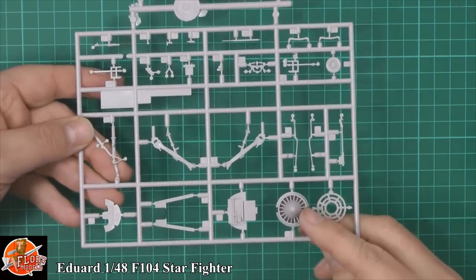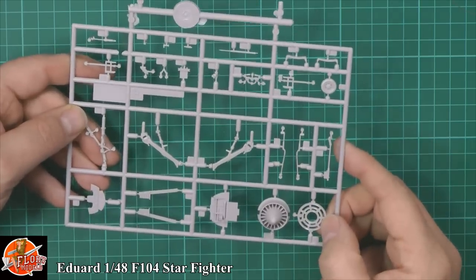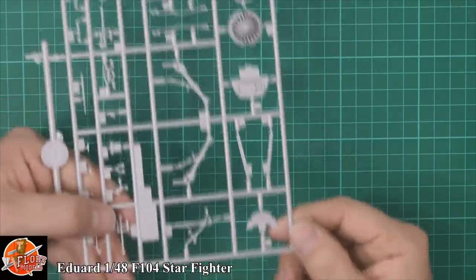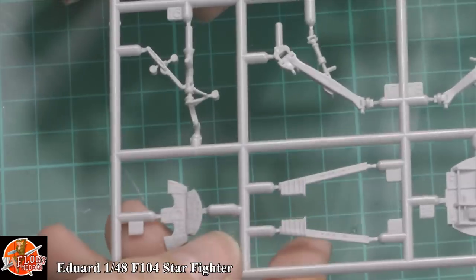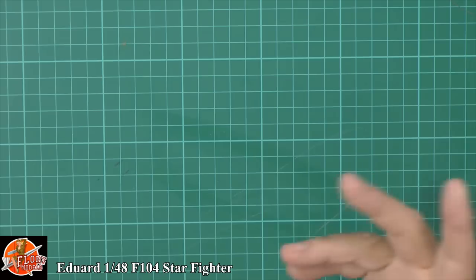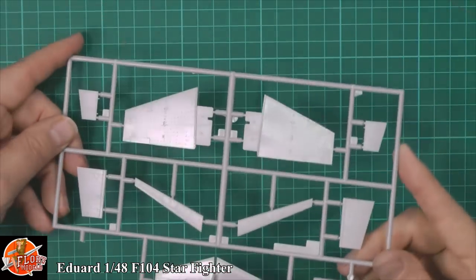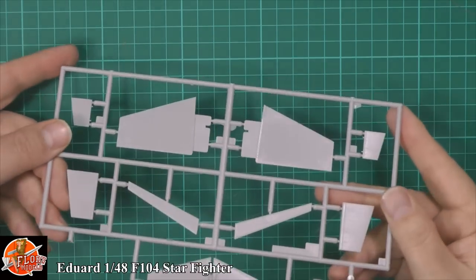We've got the first stage of the actual engine set and the afterburner ring as well. The instrument panel, as you can see — it is very nice, it's just that you're not actually going to use it. We've got parts for the seating and the ejector seat rail behind the cockpit. All the gear work down here is all very crisp. Here are the top and bottom halves of the wings — that nice detail is all popping through, catch it in the light and you can see it — it looks absolutely fantastic.